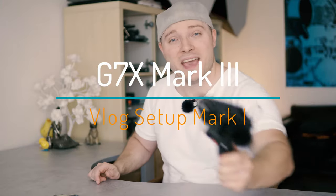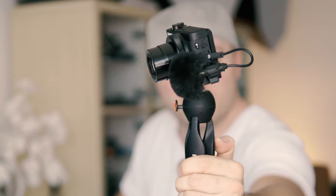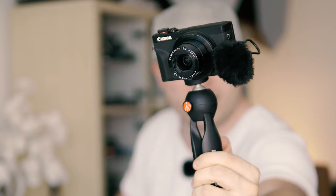Alright, by popular demand: Canon G7X Mark III vlogging setup Mark I, throwback edition.